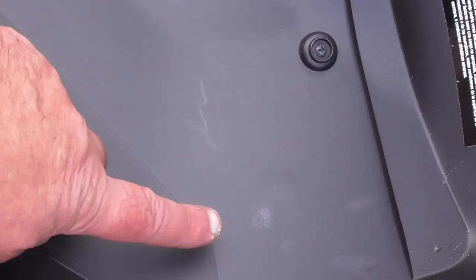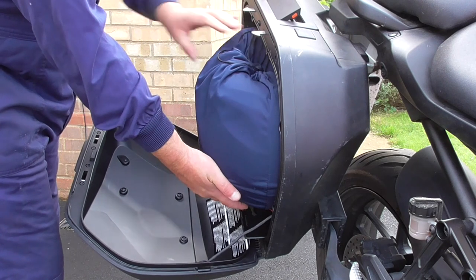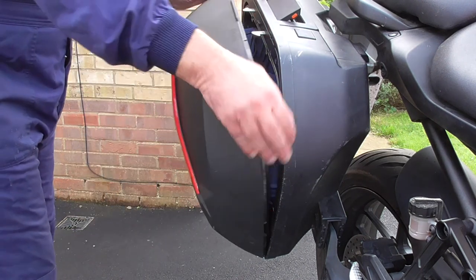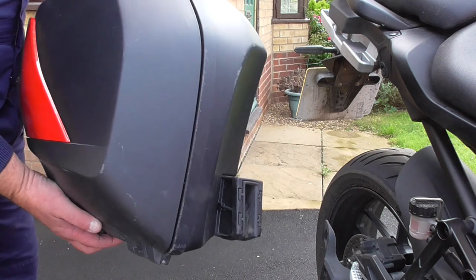However, closing the lid, I did find a couple of witness marks on opening it, as you can see here. So I wouldn't put a helmet in a pannier without a helmet bag on. So here we go, let's see if it'll still fit. It's quite a squeeze, so taking the pannier from the bike and giving it a bit of shake and vac,